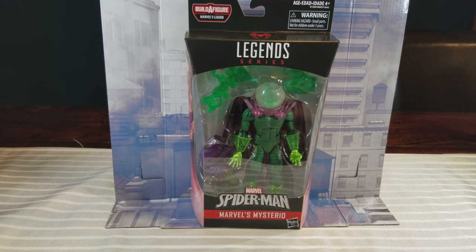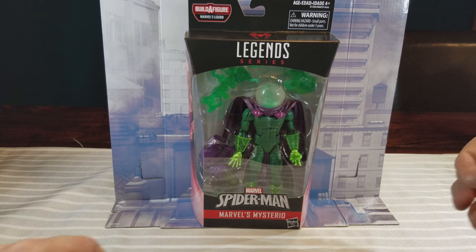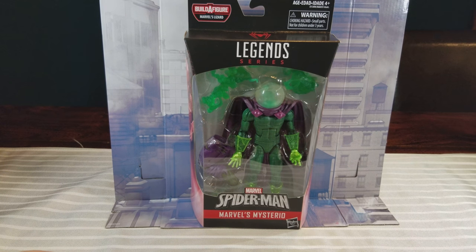Toy Box. Today we are reviewing the Spider-Man Legends Lizard Build-A-Figure Wave and we are down to my last review for this wave, and it is my favorite figure from the wave, which is Mysterio.